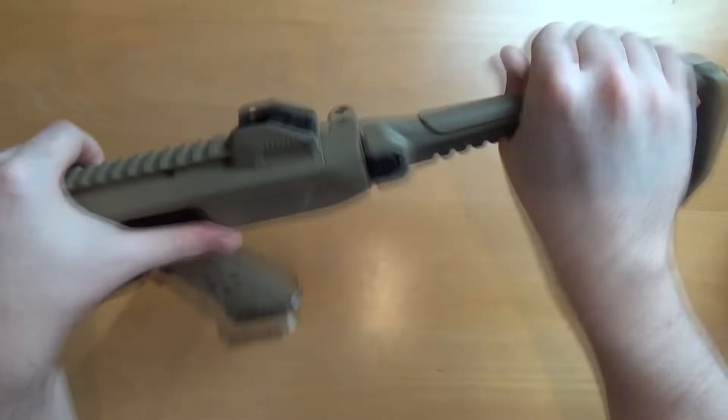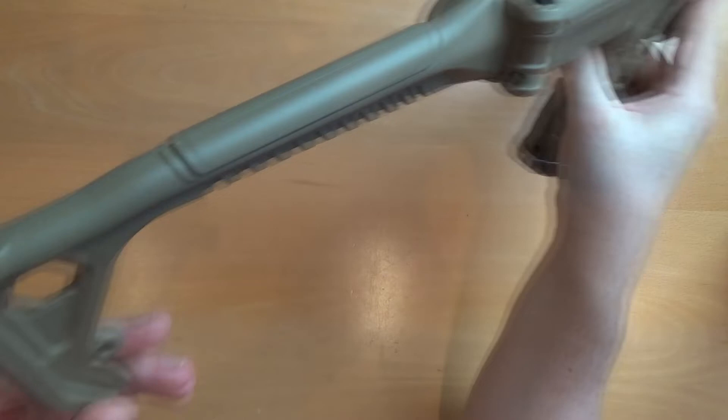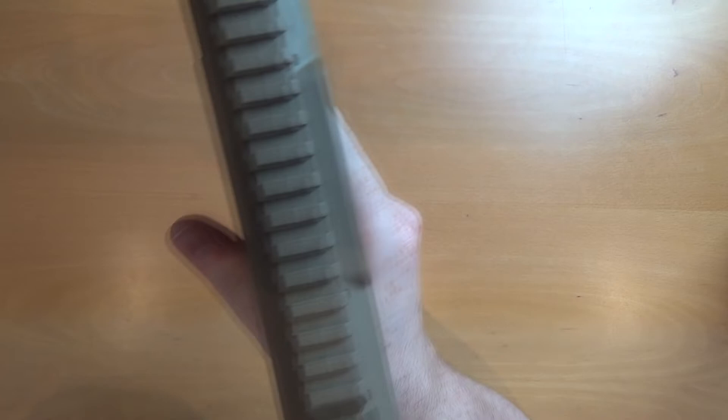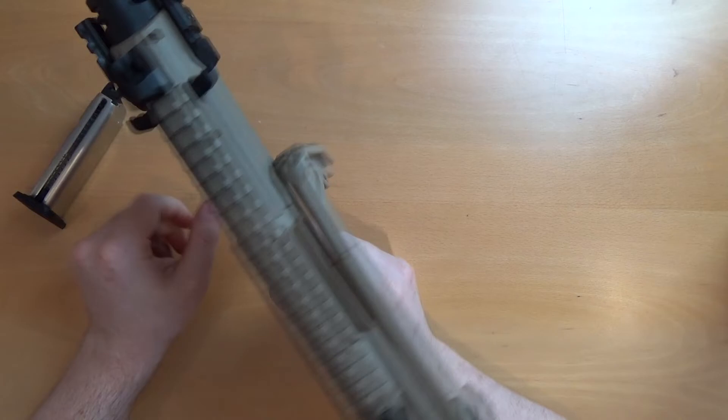There's a QD sling point on the bottom, which can be accessed from both sides as it's central to the kit. It's very nice in the shoulder — although there's no rubber butt pad, it fits very comfortably, not too big, not too small, just about the right size. It doesn't slip up and down your shoulder either. The fold button is located just there, so you can still use it as a pistol — it's just going to be a little bit bigger. You can operate it from both sides without having to flip anything over.